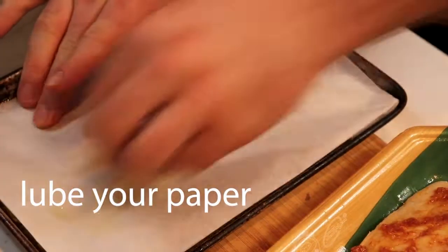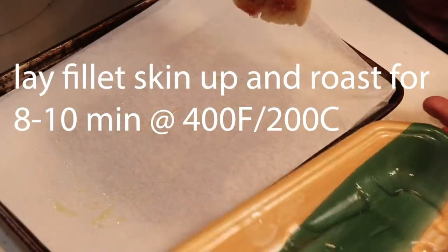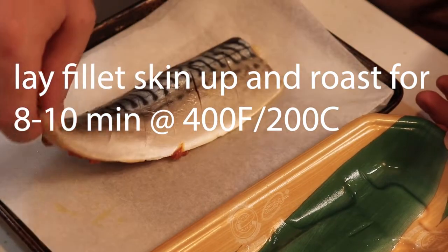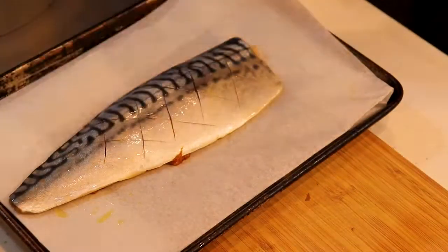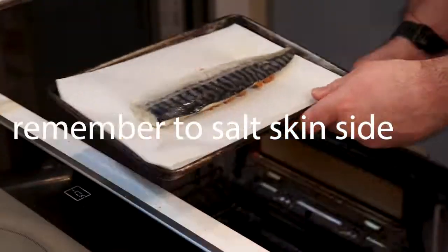Put some oil on parchment paper, put your fish on it skin side up. You're going to roast in a hot oven for eight to ten minutes. Salt the outside.